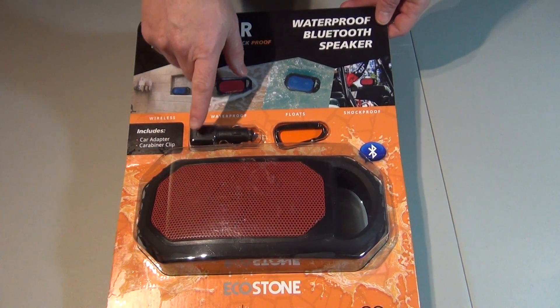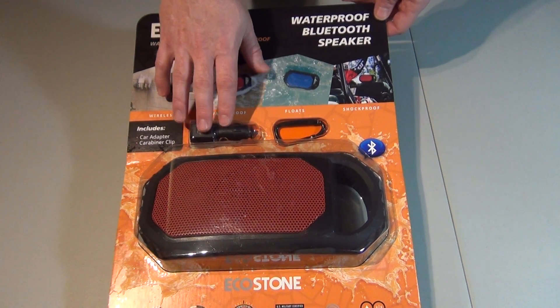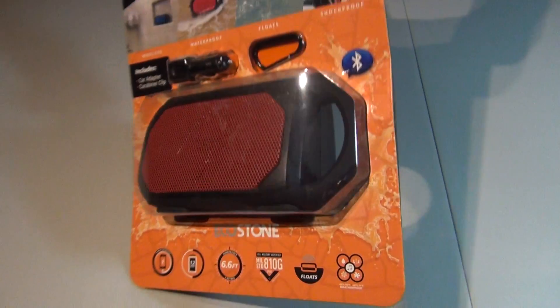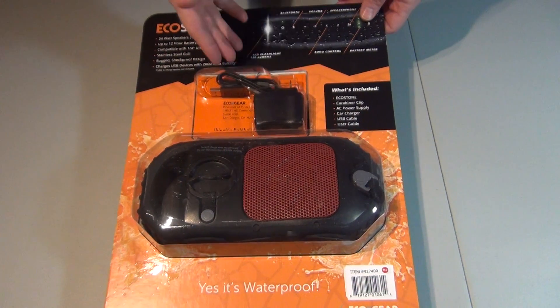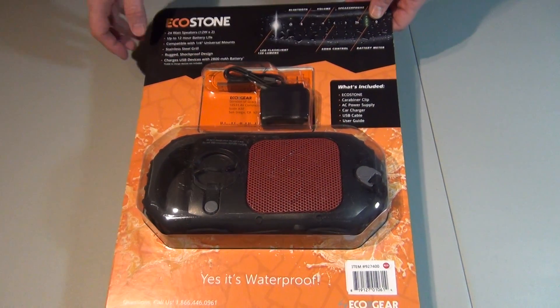It comes with obviously a speaker unit, a cigarette lighter USB adapter, carabiner, and then the wall charger or power supply with the USB to micro USB.